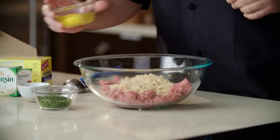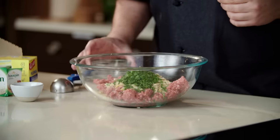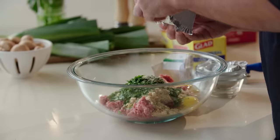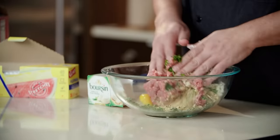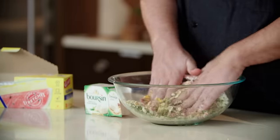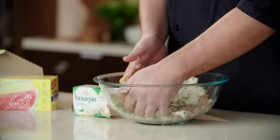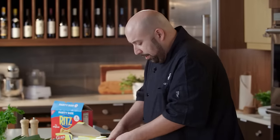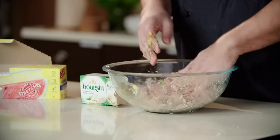We're gonna do a couple of eggs, some chopped parsley, some Greek seasoning, and our boursin cheese. So now we're going to mix — make sure you get everything incorporated, nice and blended together. That cheese is really, really soft, so it makes this process very, very easy. Okay, that's well blended.